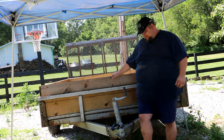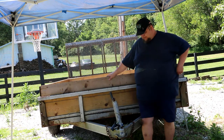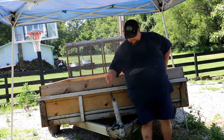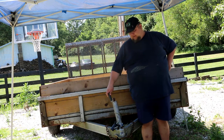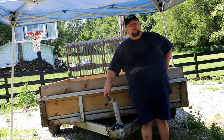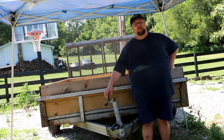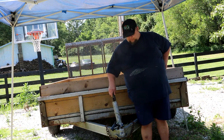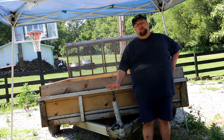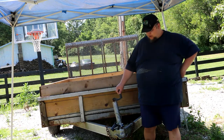Hey guys, welcome back. Today I've got a project here — I'm working on fixing up my trailer. As you can see, the jack on this trailer has been damaged. I was helping a friend out, we were doing some hauling of dirt and needed to dump it. I don't have a dump trailer, so my friend was trying to pick up the front of the trailer and managed to get the forks in there, and we damaged the jack. So I need to replace that today.